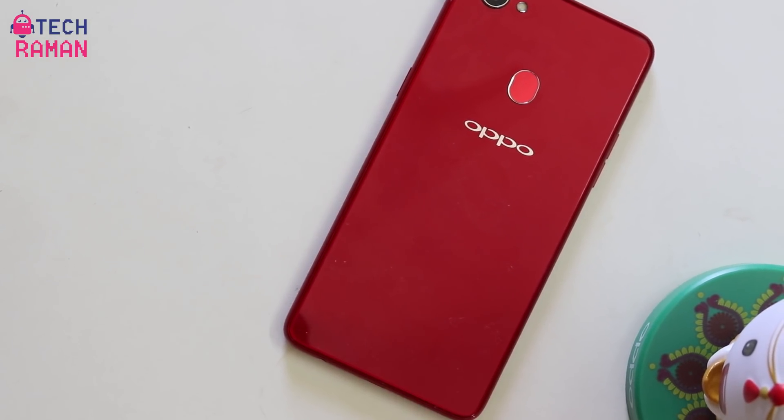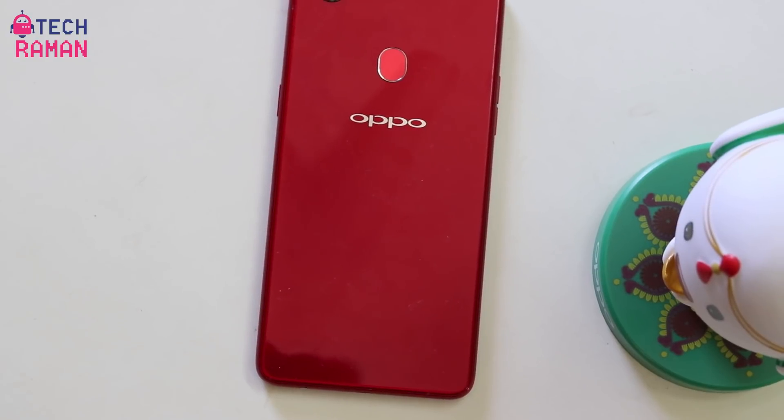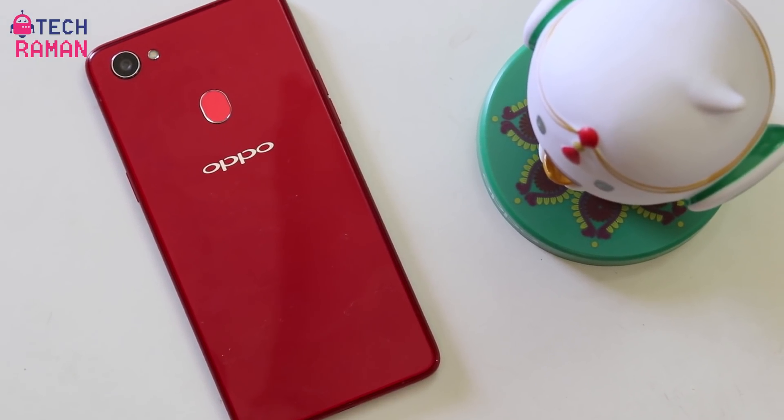So those are the various features, tips and tricks you can use on the OPPO F7. What do you think about this device and its features? Do share your thoughts in the comment section. If you liked this video give us a thumbs up and don't forget to subscribe to my channel. This is Lesh Madhan signing off for TechRaman. Have a great day. Cheers.